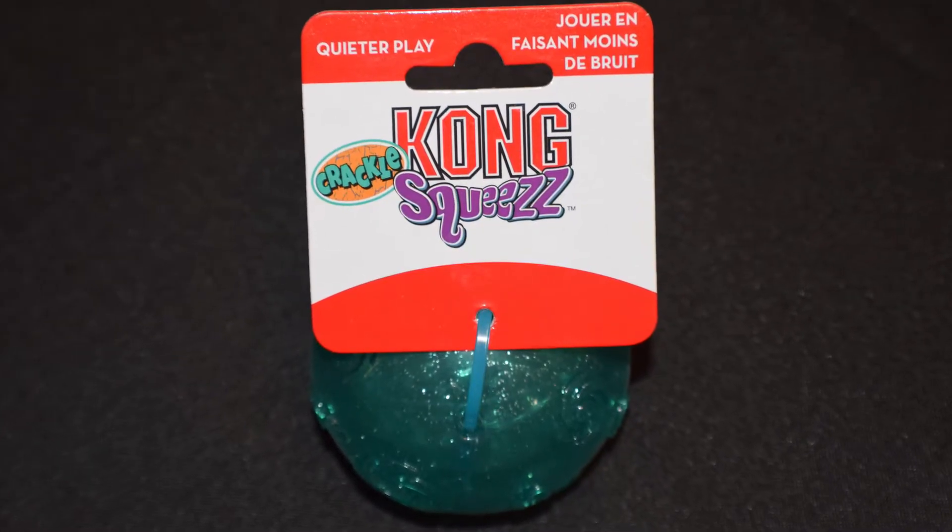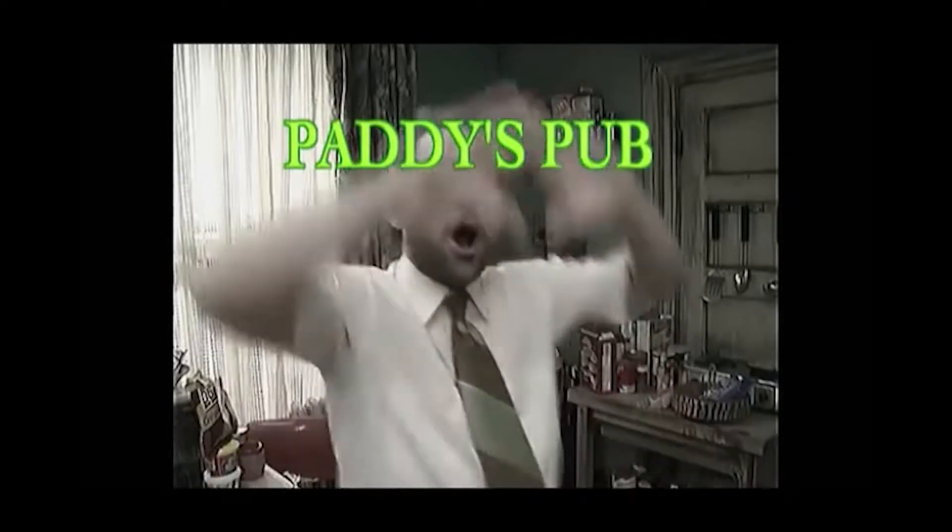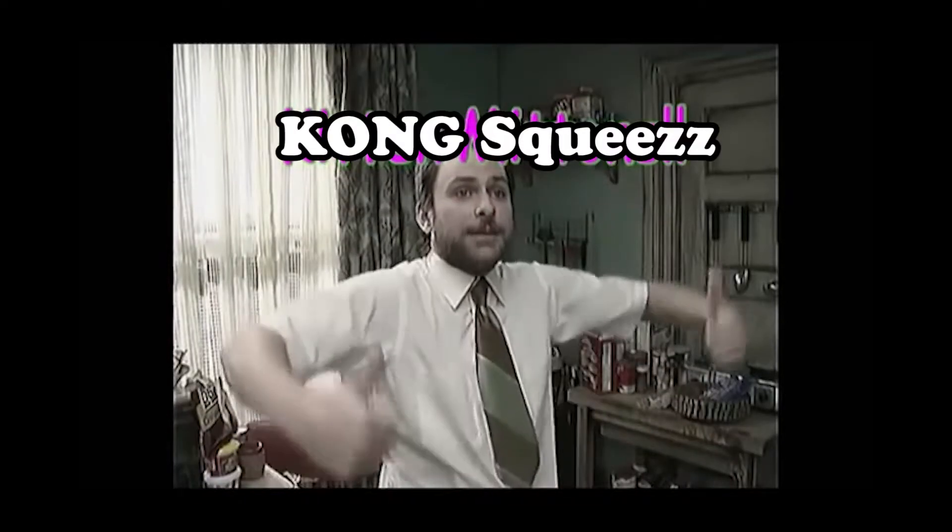I couldn't hear anything! Is your dog one-legged? Is your dog fat, skinny, or an in-between? That doesn't matter! Because one size fits all! Kong Squeeze — you'll be smitten! So come on down to Patty's Pub! We're the home of the original Kong Squeeze. Bark!